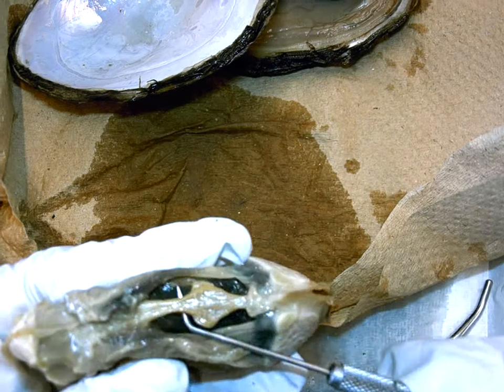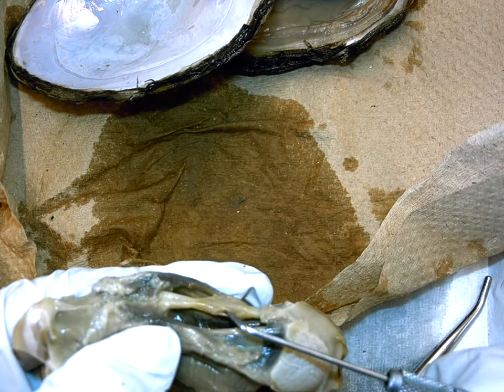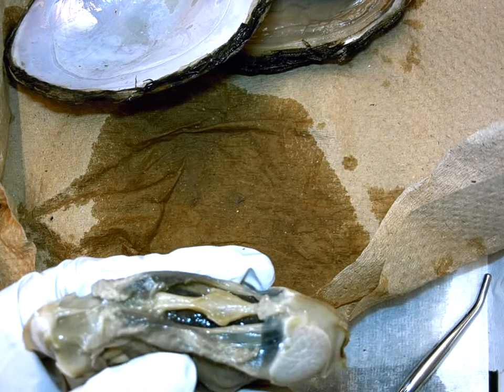You would have to ask yourself: what kind of circulatory system would this be if the blood is not brought to the heart in an official blood vessel?